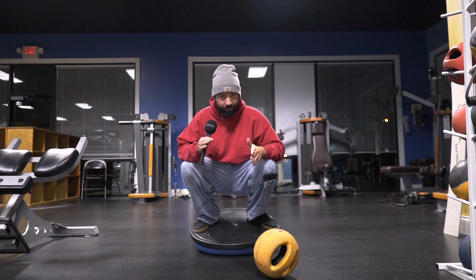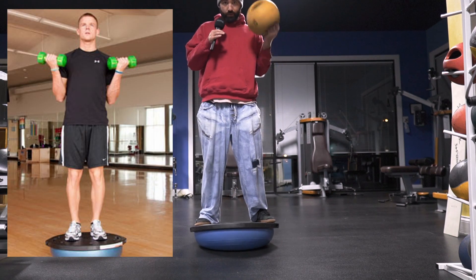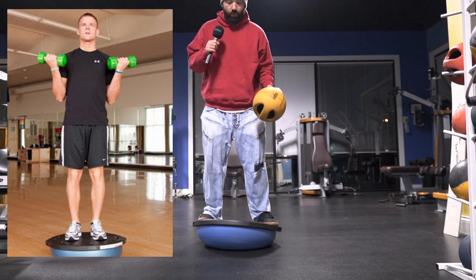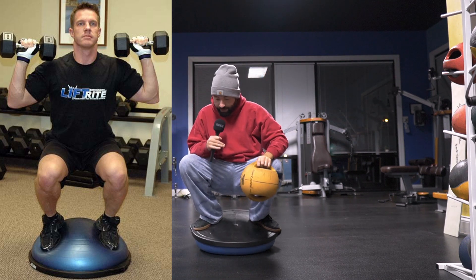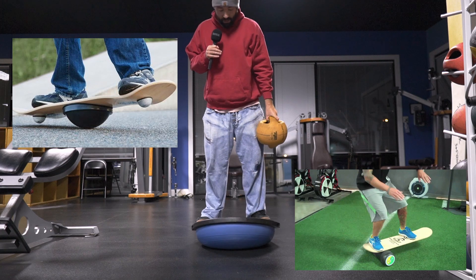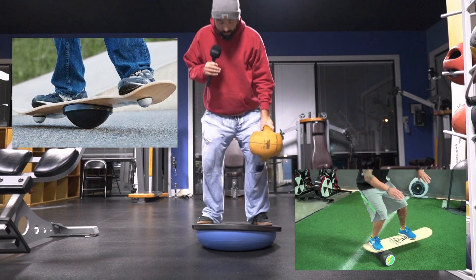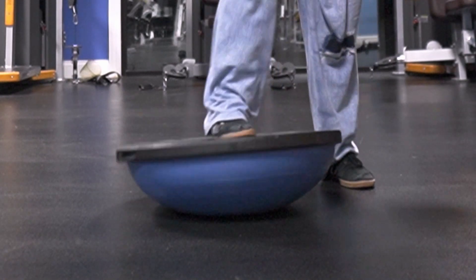Anything that has to do with balance is going to make you a better skateboarder. So if you're already going to do curls or something with weights, or like some type of shoulder press, why don't you do it while you're standing on a BOSU ball? This is basically for balance and core exercises. You can buy this online. I like doing it upside down on this side — I think it's a little bit easier and a little more like skateboarding.